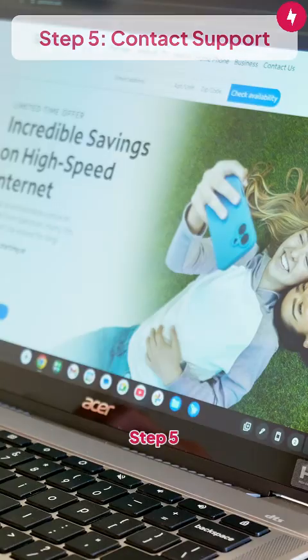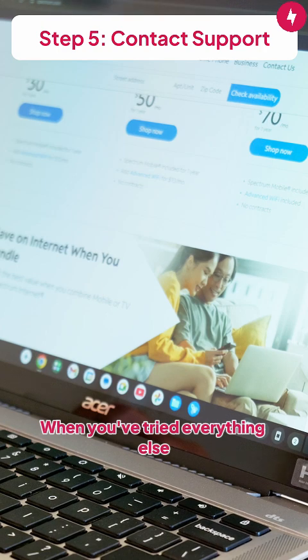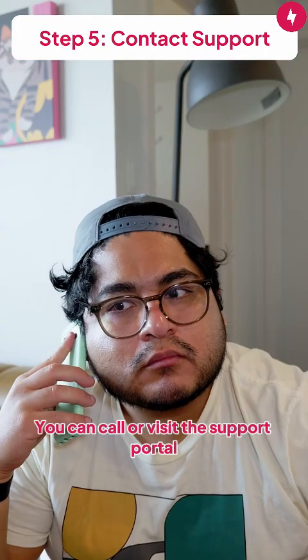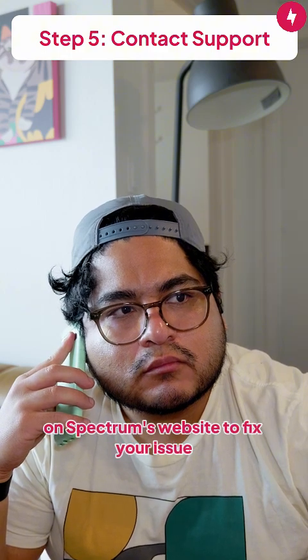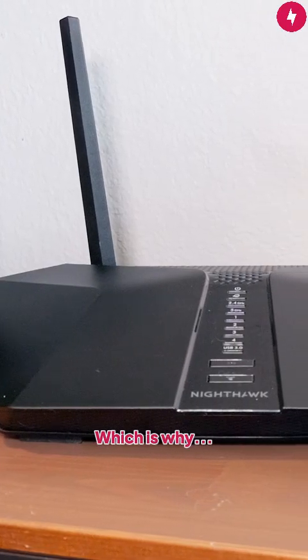This also works for the modem. Step 5: Contact Spectrum Support. When you've tried everything else, it's time to troubleshoot with the help of a Spectrum customer service representative. You can call or visit the support portal on Spectrum's website to fix your issue. There's always something you can do to restore your Spectrum internet.